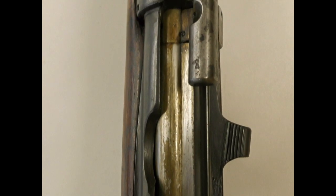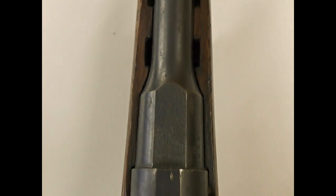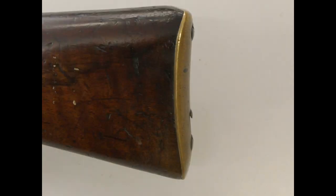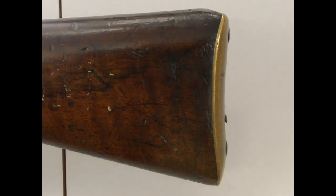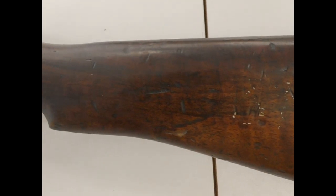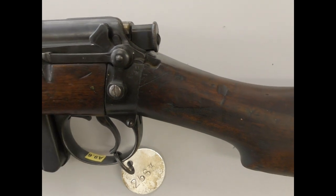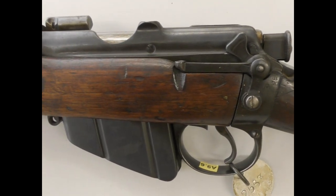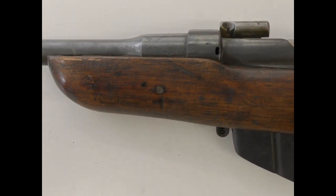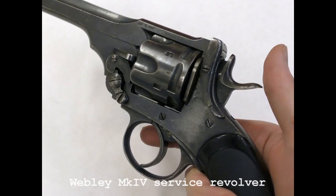Captain Basil Soares of the 177th Tunnelling Company described using little automatics which were meant to shoot where your finger pointed, while Captain Matthew Roach of the 255th Tunnelling Company personally carried two revolvers. Another account from Captain William Grant Greve describes British tunnelers breaking into a German tunnel; they encountered a party of Germans and immediately opened fire with pistols. From the contemporary accounts available, it appears that immediate volume of fire was key in tunnel fights, and double action revolvers and small pistols would have been ideal.